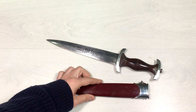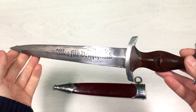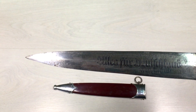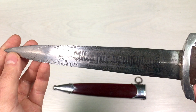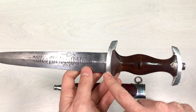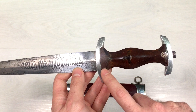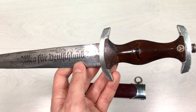This is the dagger itself. Here we can see the German writing which is very worn down from the time. The blade has some corrosion, I'll try to zoom in and show you everything in detail. The handle is made out of wood. Here we have the SA sign, the hilt part is made out of aluminum as well as the top part. Here we have the missing German eagle holding the Hakenkreuz.